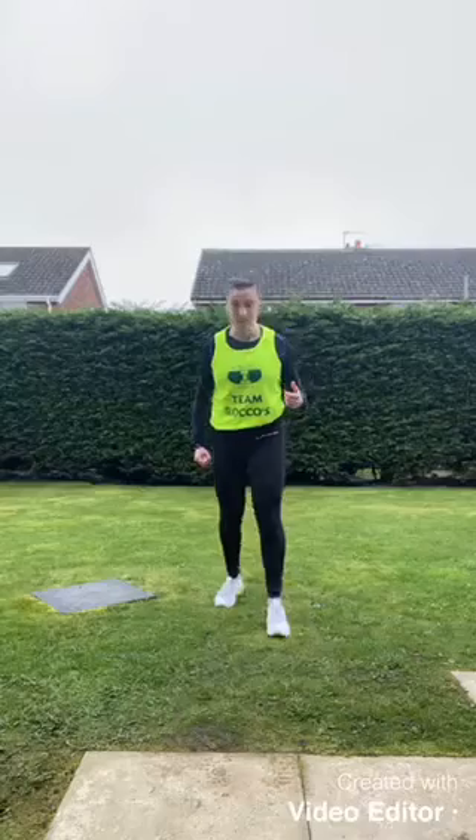If you'd like to progress this movement even more, you can take it into a walking lunge — step forwards, drop to your lunge, then step onto the other leg. You might use the length of your garden, the park, or up and down your street — anything to get that movement going.